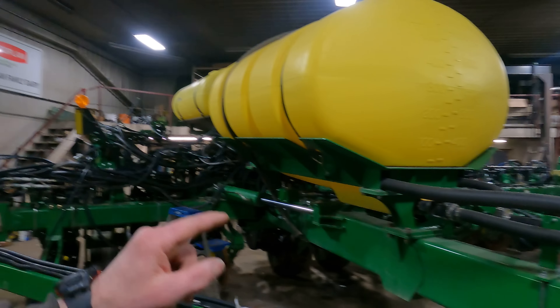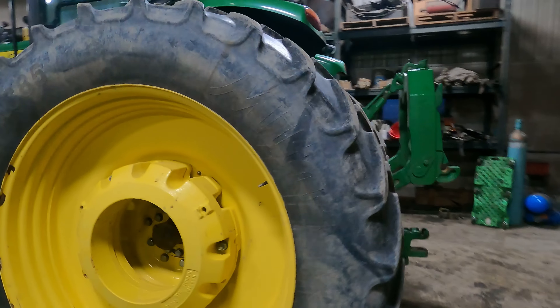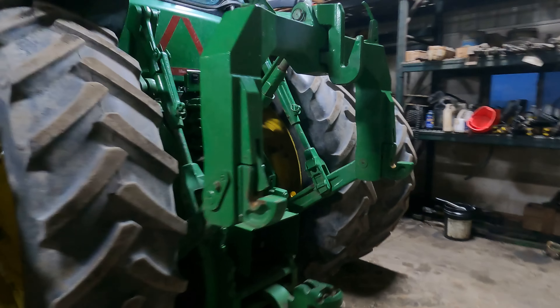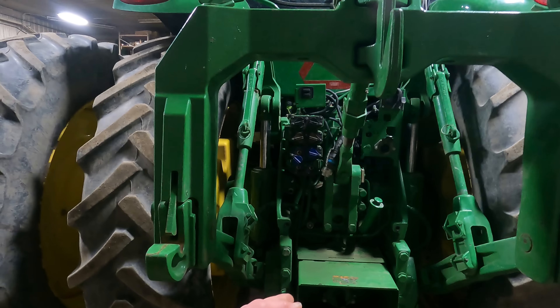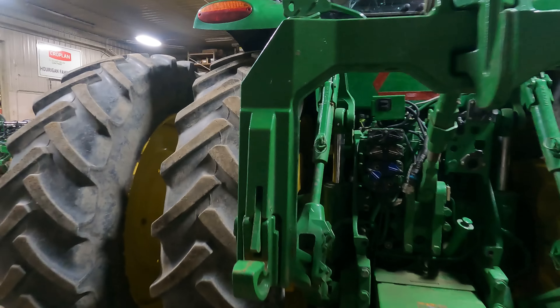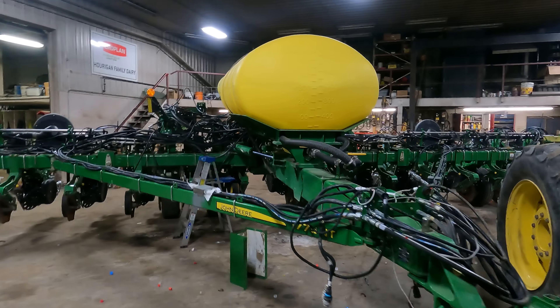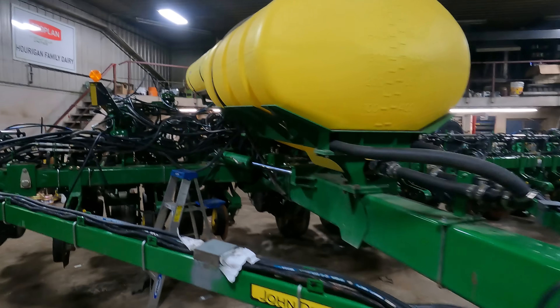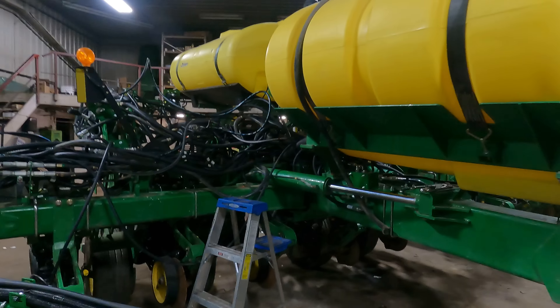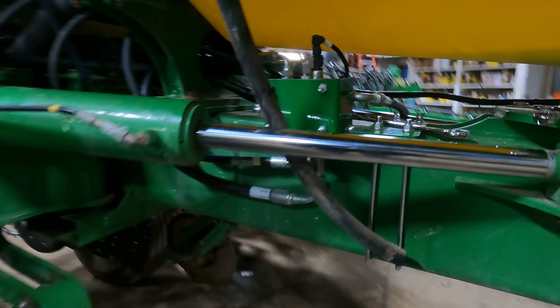These are going to plug into the power beyond spots on the back of the tractor, which is why I have the tractor in here. We've got to put the PTO generator on it, and we've got to put a couple of fittings in the back of the tractor to accept these hydraulic hoses that are going to run these last hydraulic functions on the planter. Now there is a hydraulic valve that mounts here inside this frame, mounts up on top of it.